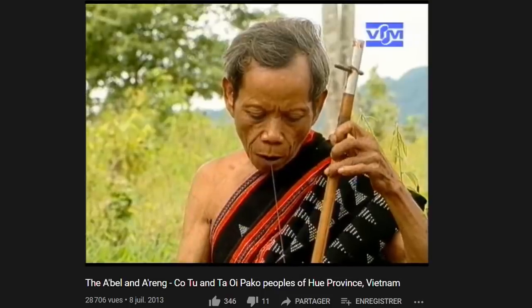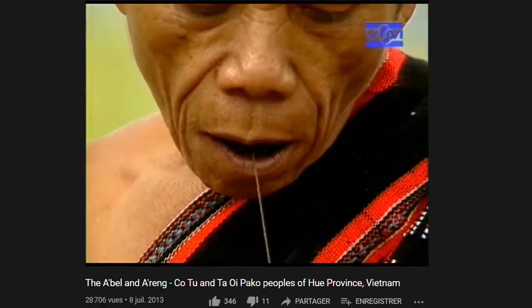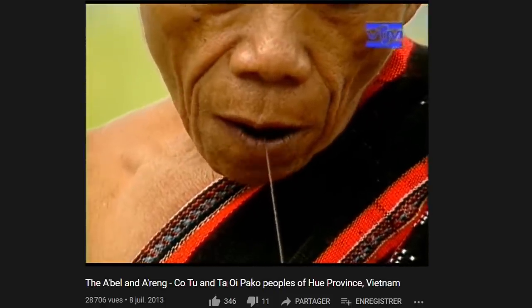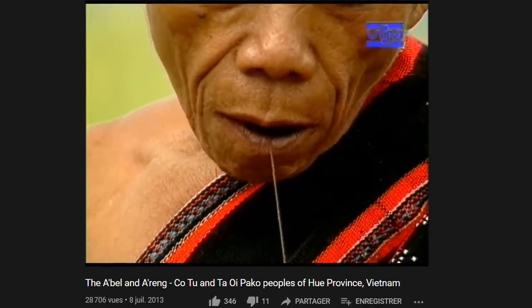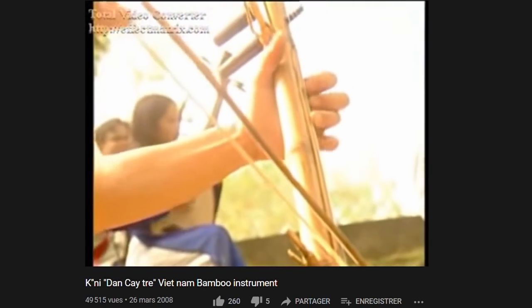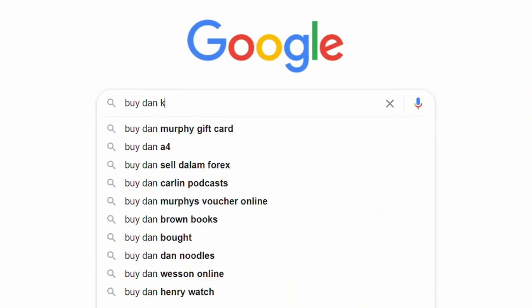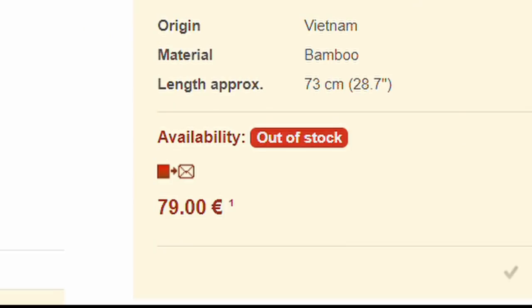This instrument is inspired by a very rare one, the Dan Nhi from Vietnam, usually made of bamboo. It is a very rare instrument, even on the internet. I found very little information on it and it was impossible to buy one, so I had to build my own version.